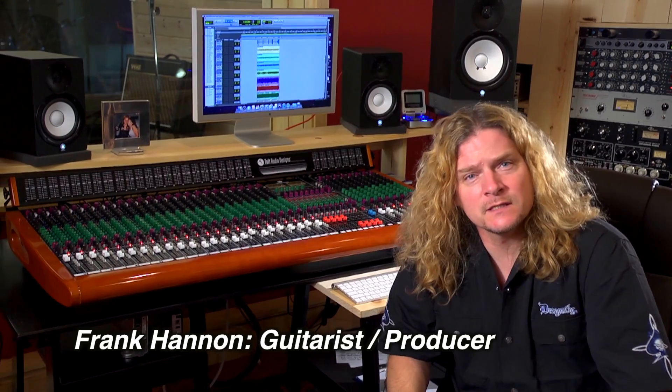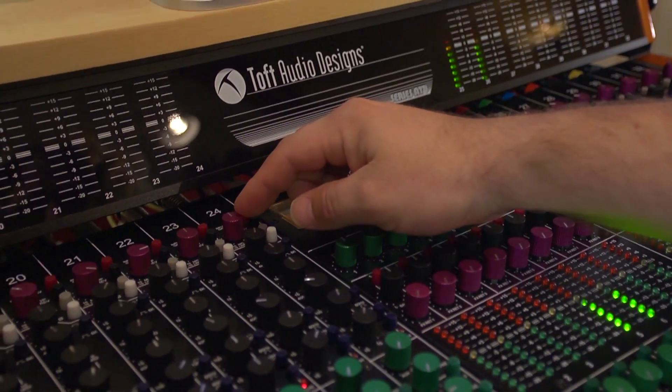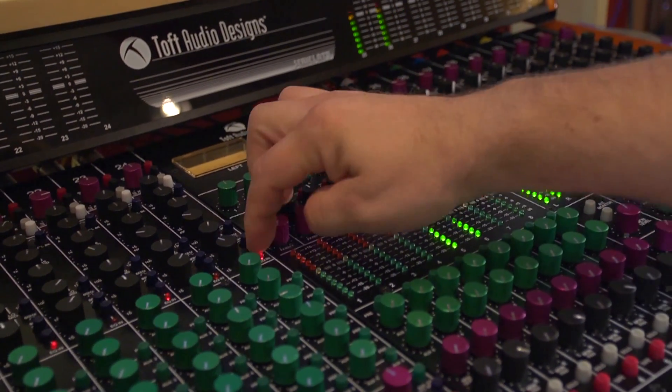Hi, I'm Frank Hannon. I'm the lead guitarist of the group Tesla and the owner of Red Hawk Records and Recording Studio. As a guitarist, I strive for great sound and also simplicity, and the TOFT ATV series gives me both of those things. The mic preamps and the EQ section of this console are very musical and warm sounding, and I love the tones that I get from it.